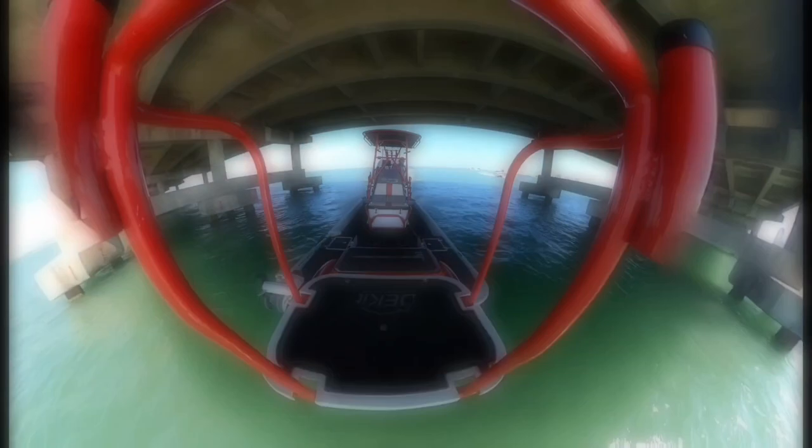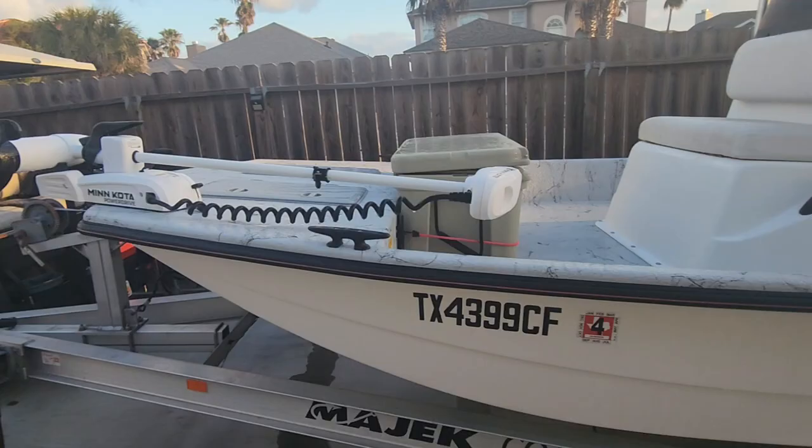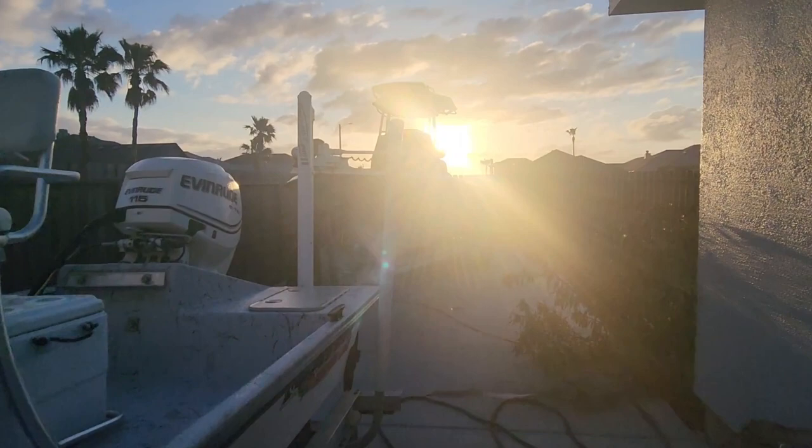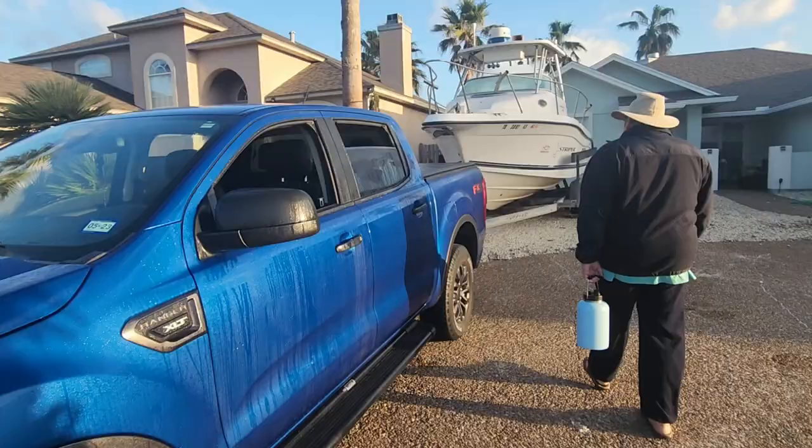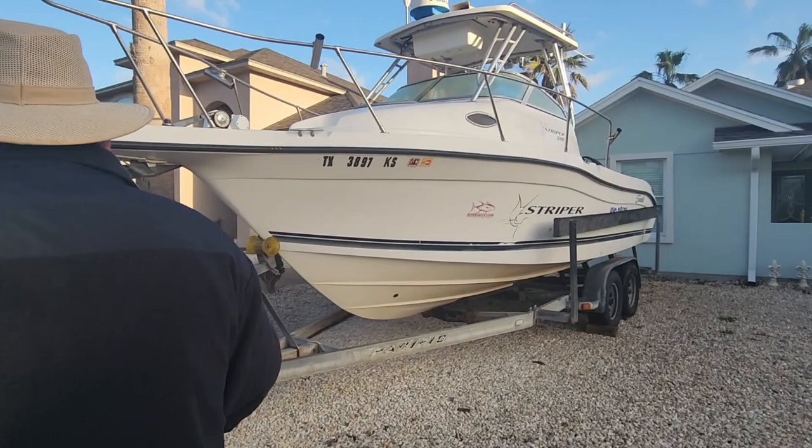We're here in beautiful Corpus Christi and on this Student of Fishing feature we're going to try to learn some new things here on the reef — never fished here before. Feel free to stay tuned, please like, comment, and subscribe as usual, and let's try to have some fun.